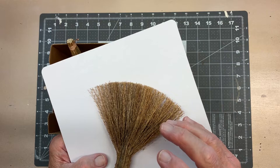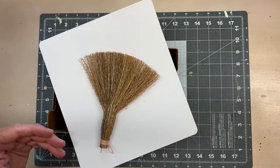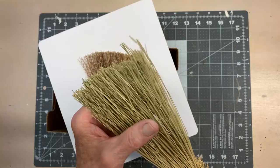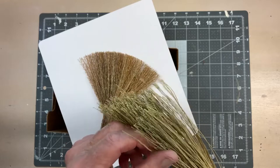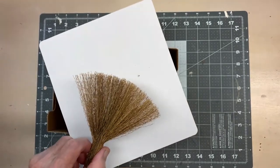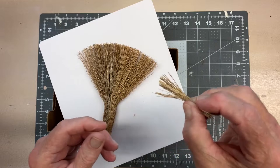I earlier built a straw house — which you can see on the brief intro to this video or on my Etsy site — where I used straw from a small broom. As you can see, it's not really true to scale in the quarter-inch scale. This straw makes for a very nice thatched roof. Here's an example of the bundles that we'll be making for this.